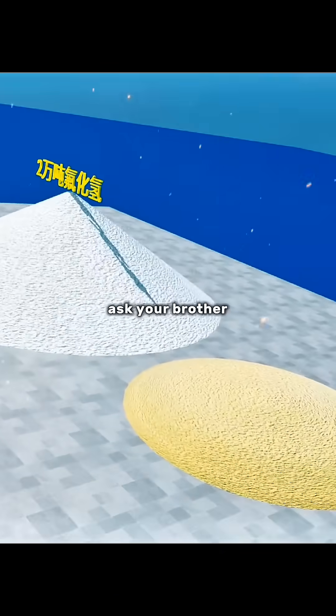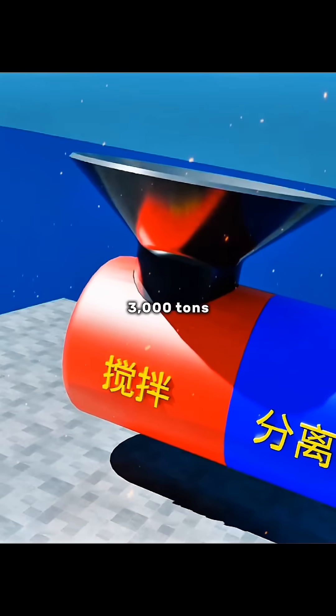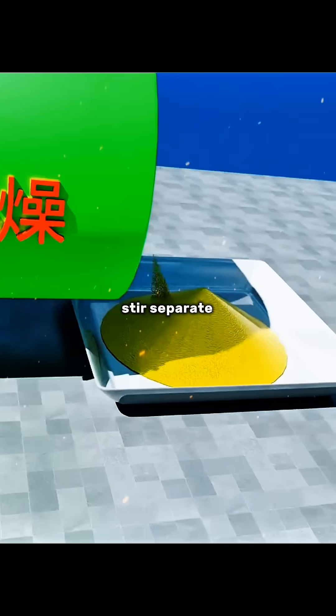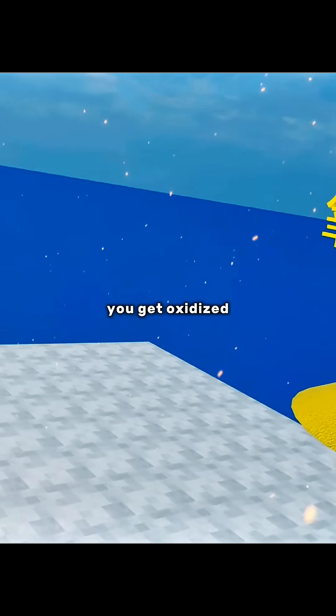The second step is to ask your brother to buy 20,000 tons of hydrogen fluoride, then mix the 3,000 tons of uranium ore powder with 20,000 tons of hydrogen fluoride. Stir, separate, filter, and dry until it becomes a golden powder. At this point you get uranium oxide.